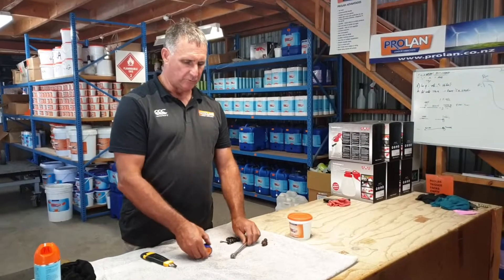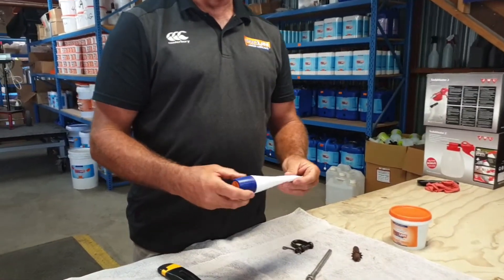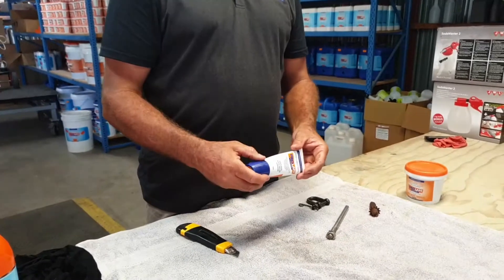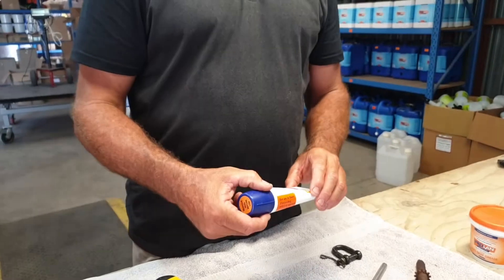What we do is we sell the Prolan Lanolin Grease. This is food grade approved, can be used in marine environments, potable water systems — anywhere that you have a fitting you want to put together and want to get apart again.